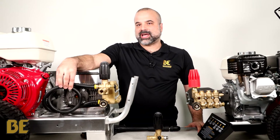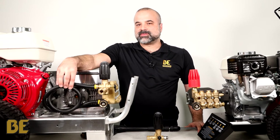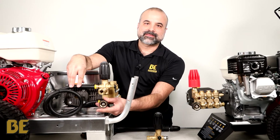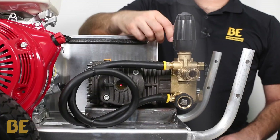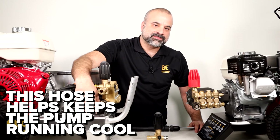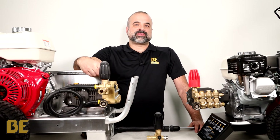You'll notice that on most external unloaders you'll have this black hose. What this does is when it's in bypass mode, the water will go through the hose before going back into the pump. This has two significant benefits. The first is that since the water travels through the three-foot hose, it dissipates heat much better so that the pump can stay in bypass much longer without heat damage.